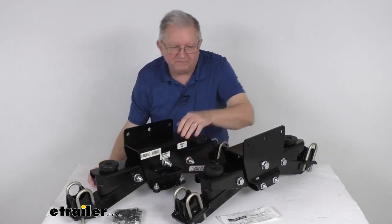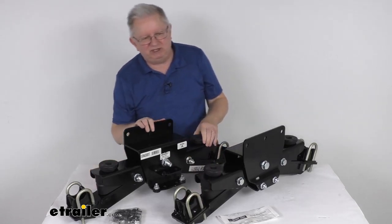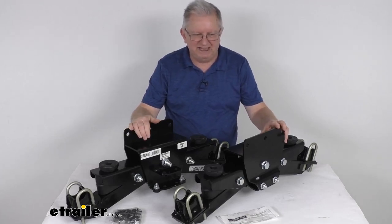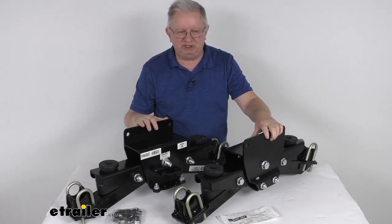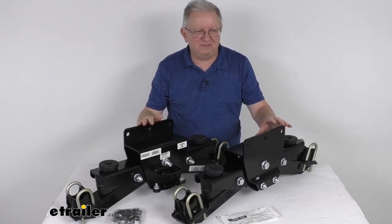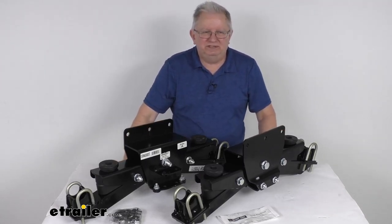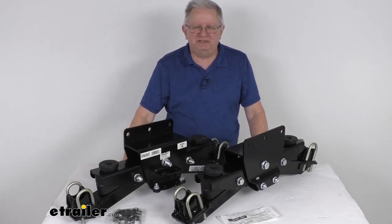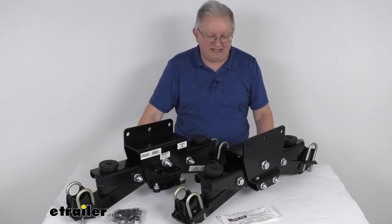A few specs: the application is tandem axle trailers with one and three-quarter inch diameter axles. It comes as a quantity of two suspension units and the weight capacity is 4,000 pounds. That should do it for the review on the Timbren Silent Ride suspension for tandem axle trailers with the one and three-quarter inch round axles.